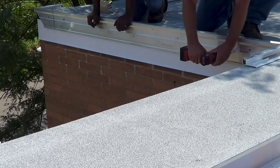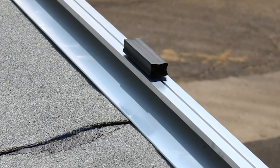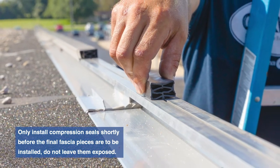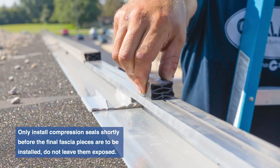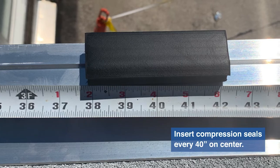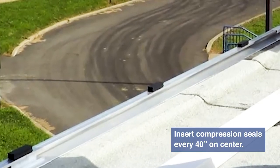After all base anchors are installed, we'll move to the next phase: compression seals. Start by placing the first compression seal directly over the first base anchor joint in the provided slot. No adhesive is required for this step. Place the second compression seal at 40 inches on center from that point, then the third at 40 inches on center from the second compression seal.